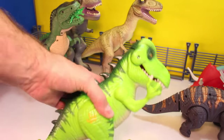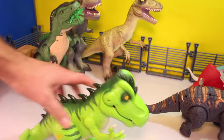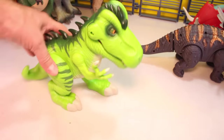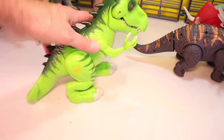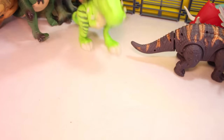And staying with the T-Rex, we got another Jurassic World — this is the Playskool T-Rex. This guy is really cool. He does the biting action. He's one of my favorite younger kid dinosaur toys. He's really cool. I love the biting action. Let's stick him over there.